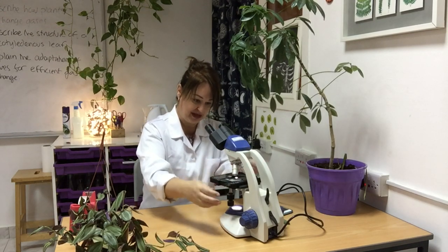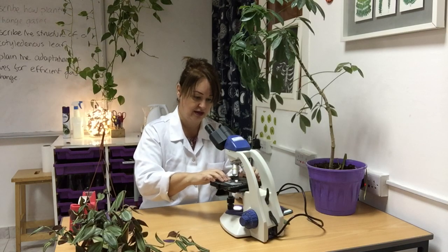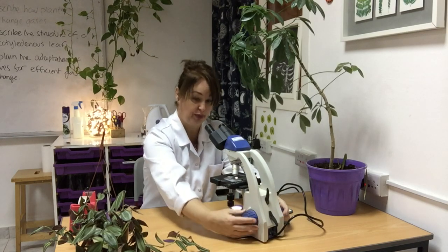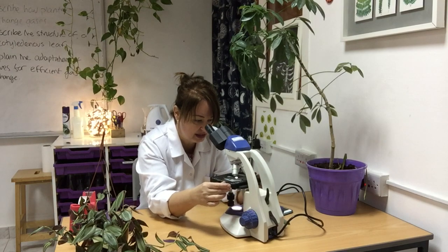Starting on our lowest magnification, pop the slide in, wind it up, look through it, and wind it away. At this point you might need to reposition it a little bit to find the stomata.